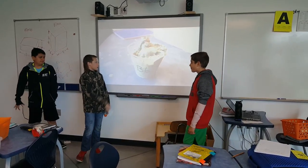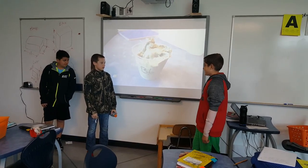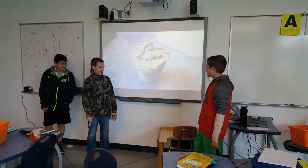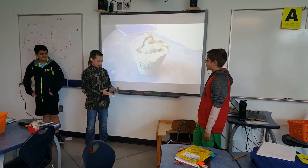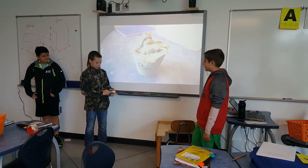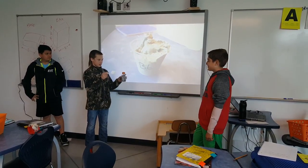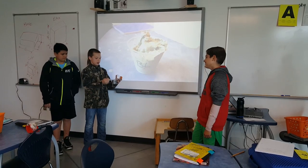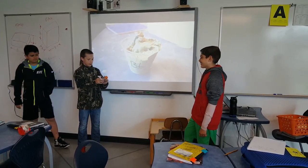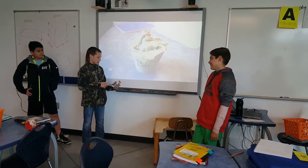This is our mint Oreo ice cream called 'Chocolate Lava,' and this is the cup we serve it in. We serve it like this with a spoon — take the lid off, open it, eat it, then close it back up so you don't spill, like if you're in a car or something.